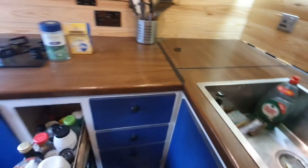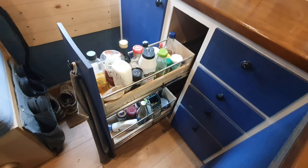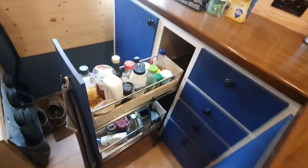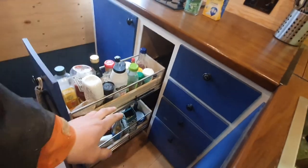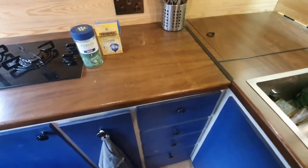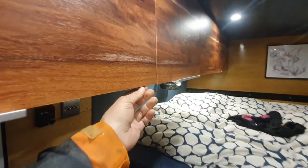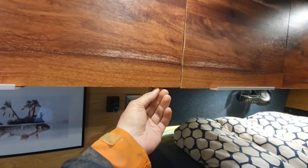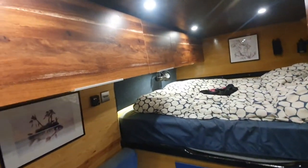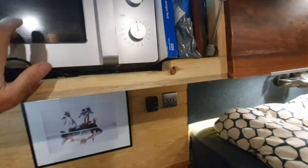I'll show you this as well — this is the larder drawer. It's pretty handy — you can keep all your spices, condiments, and some cans and things like that in there. Also, all these cupboards have catches on them — I put a catch on this one here because it's got the microwave in it. So that's the microwave there.